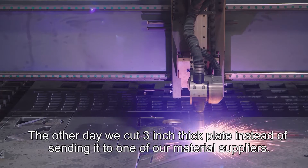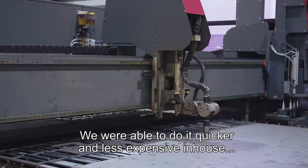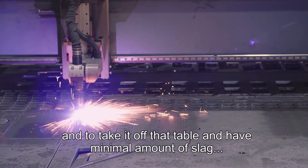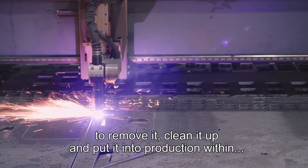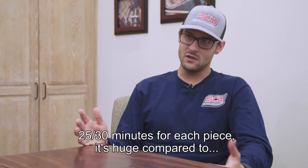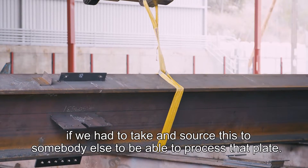The other day we cut three-inch thick plate instead of sending it to one of our material suppliers. We're able to do it quicker and less expensively in-house. To take it off that table with a minimal amount of slag to remove, clean it up, and put it into production within 25–30 minutes per piece is huge compared to having to source this to somebody else.